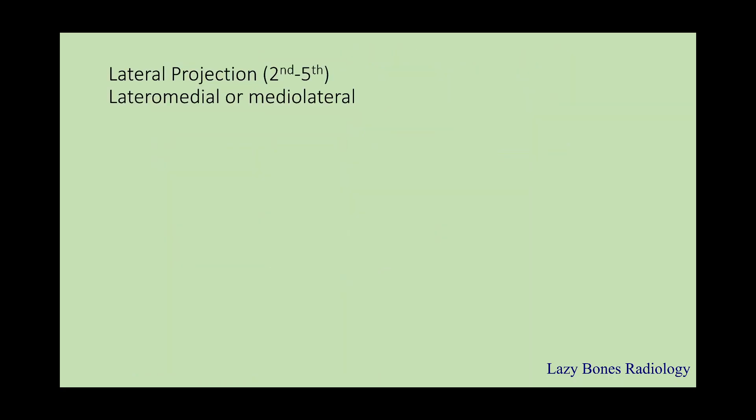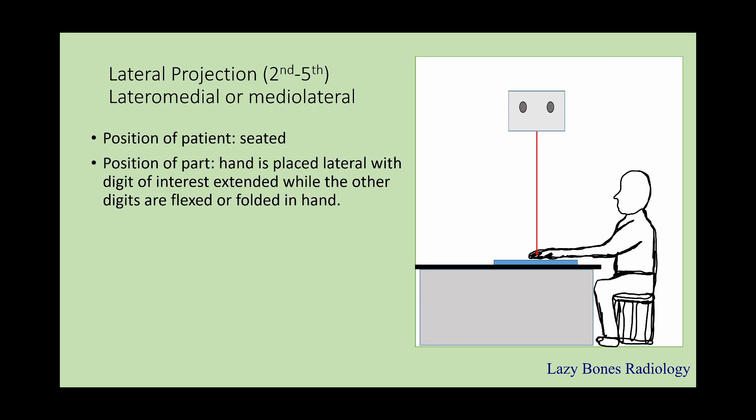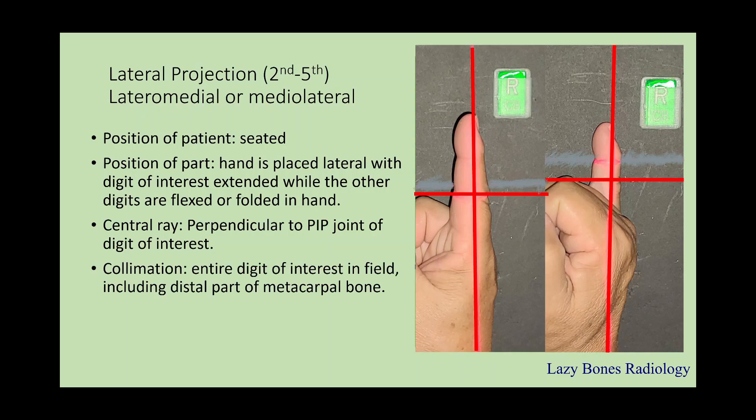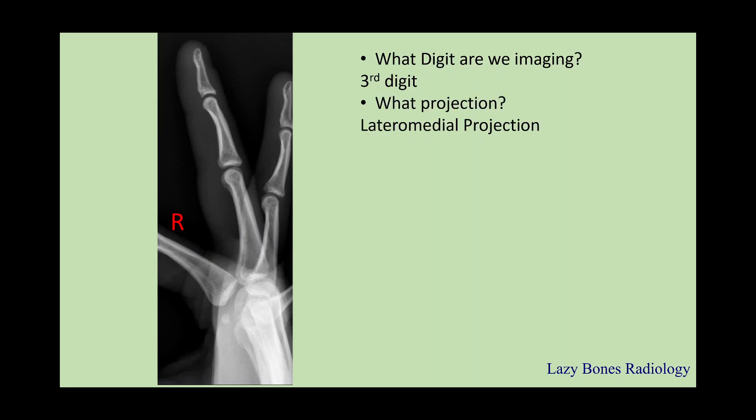Lateral projections of the second through fifth digits. The patient is seated. The position of the part is when the hand is placed lateral with the digit of interest extended, while the other digits are flexed or folded in the hand. The central ray is perpendicular to the PIP joint of the digit of interest. Make sure to collimate the entire finger in the field of view, including the distal part of the metacarpal. SID is 40, and remember to label correctly. Here's an example — what are we imaging? The third digit. What is the projection? This is a lateral mediolateral projection, so the medial side of the hand is touching the IR and the central ray is passing from lateral to medial. What is the position? The digit is lateral.